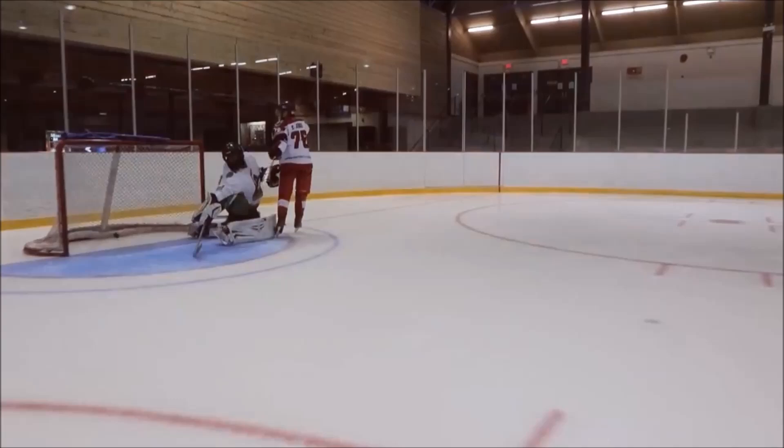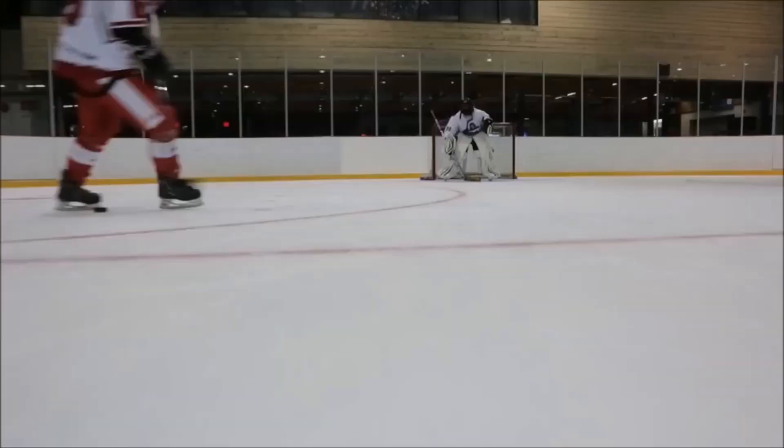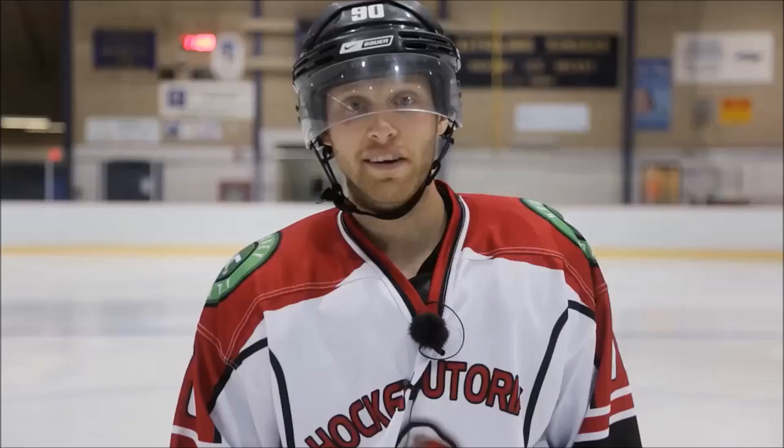I'm a righty, so I'm going to swing in from my left side. What I want to do is sell that backhand to forehand shot, get the goalie to slide over, and then once he's bitten, slide it over and release so I have one hand on my stick, and just put it in on my backhand using one hand.